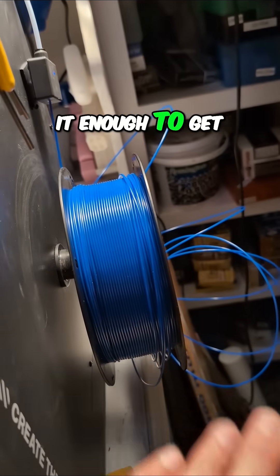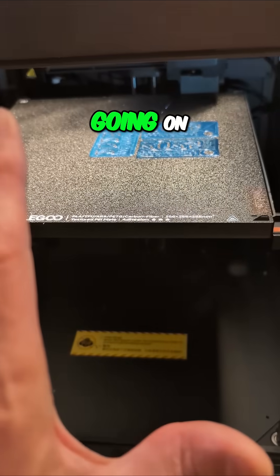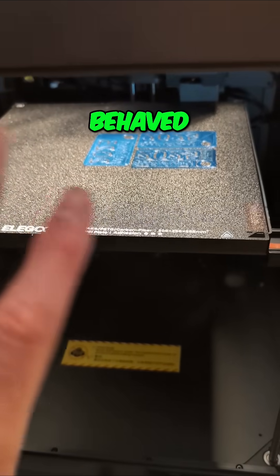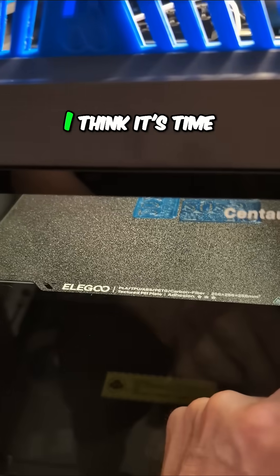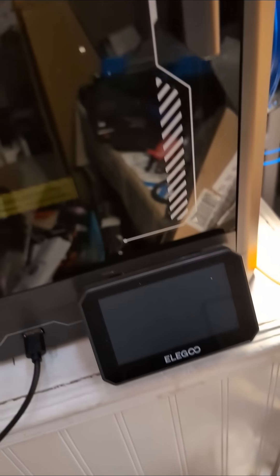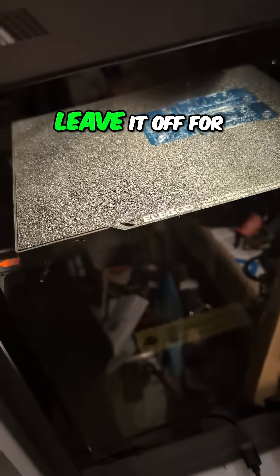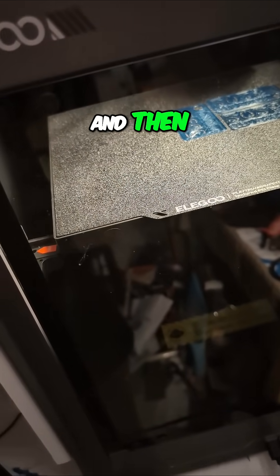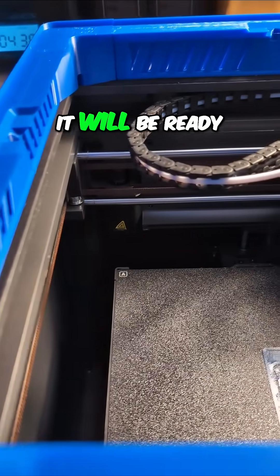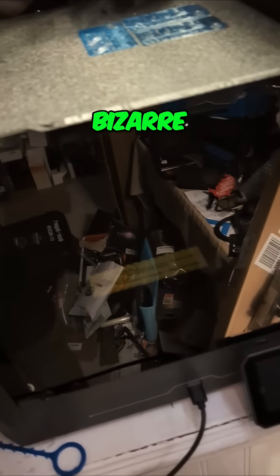I tried to unravel the spool enough to get to the tangle but that wasn't going to work. So with two different things going on and it behaving a little bit strange, I said you know what, it's time to reboot. I'm going to reach back, hit the power button, leave it off for 10–15 seconds, and then hopefully when it comes back it will be ready to behave and play nicely.